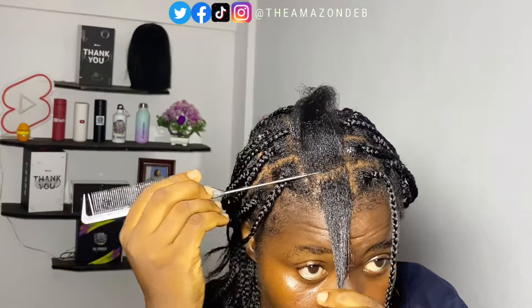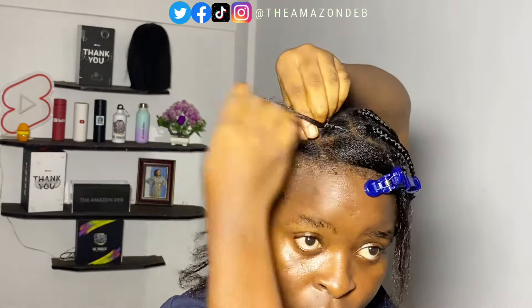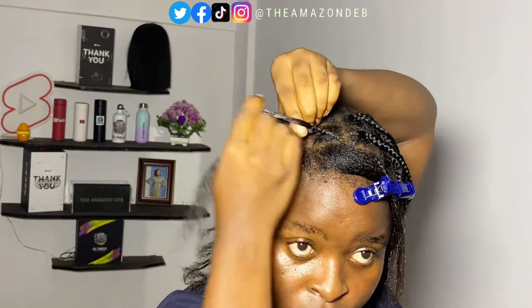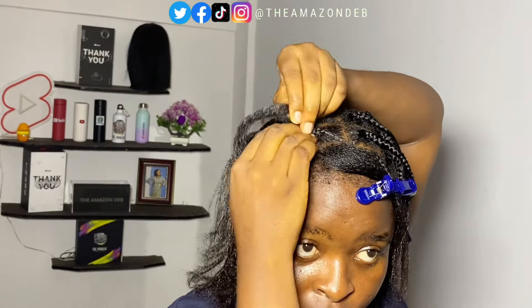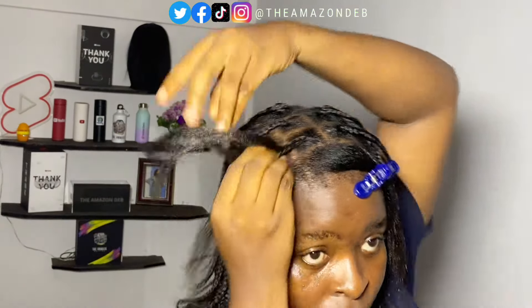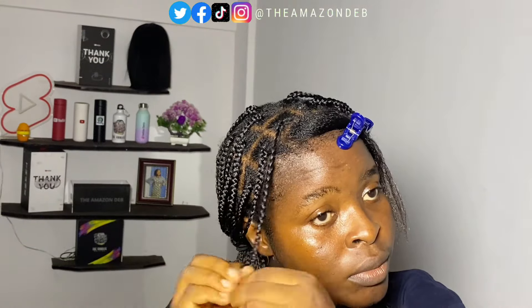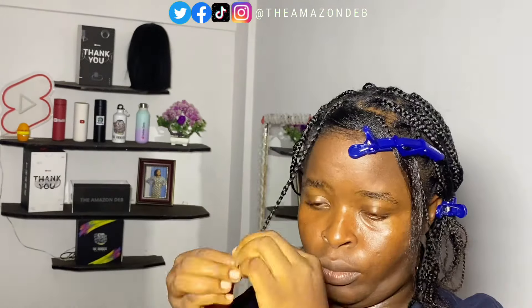Recording yourself while braiding can make a tutorial really long, so sometimes we need to skip some processes. I came back on screen to show the ending parts — these were just two more braids I was working on. I came back to record so you can actually see how the front works.